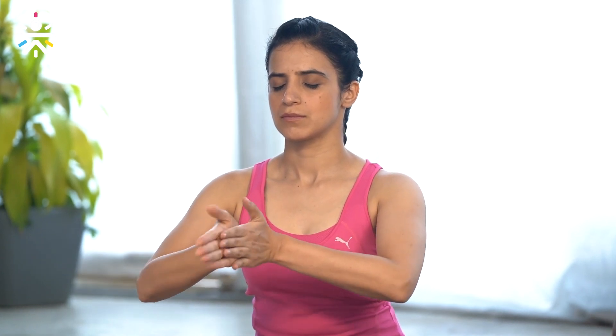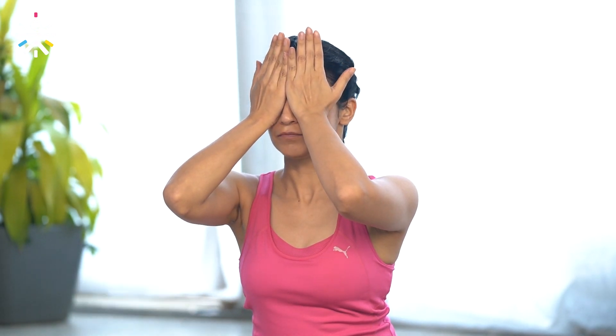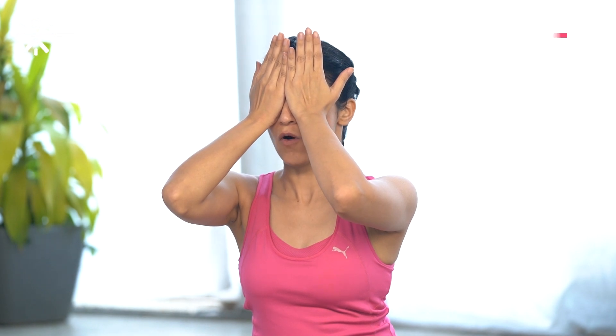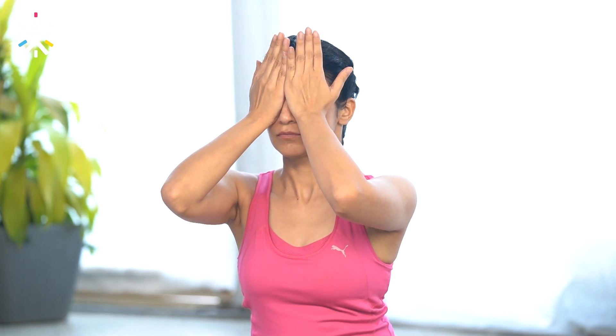Gently rub your palm, keep it on your eyes. Be there for 10 seconds, relax yourself, release all your stress and pain. Light massage on your face and release with a beautiful smile. So let's start our session.